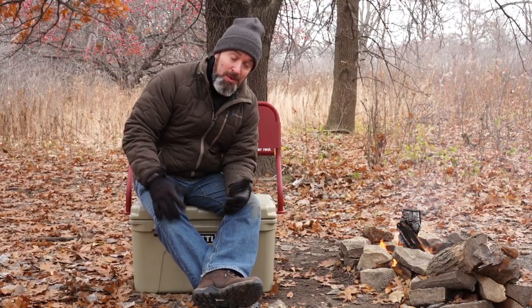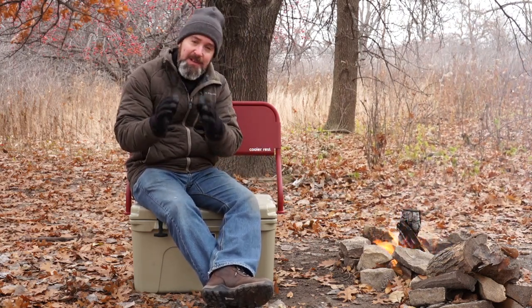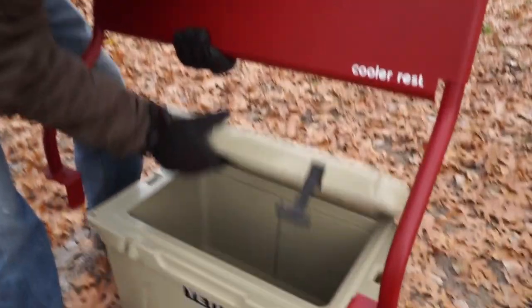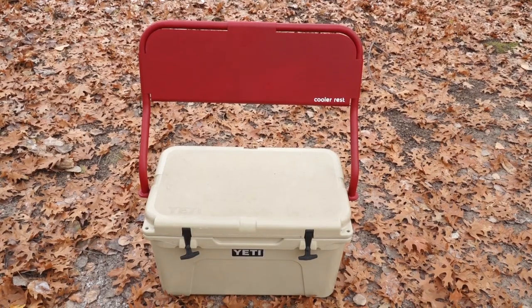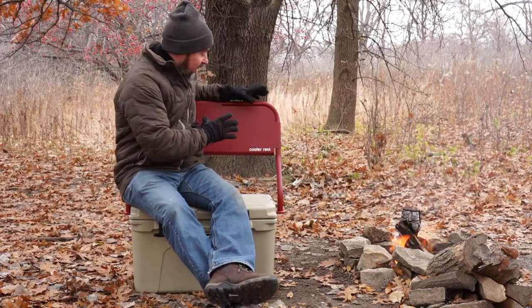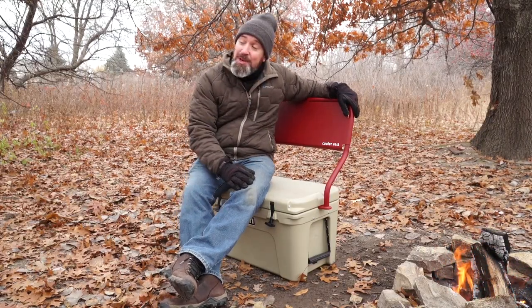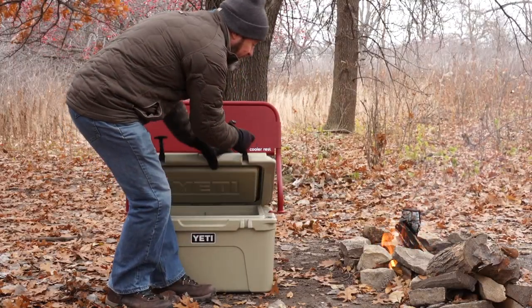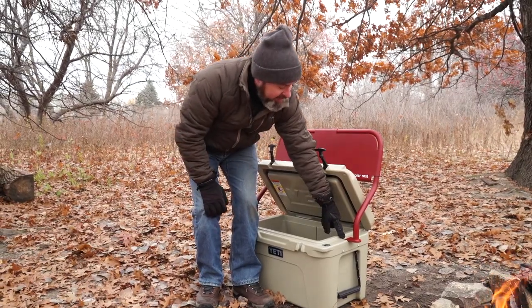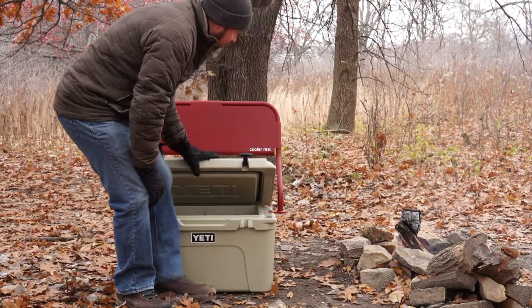Then he's poking around the cooler and he sees these very specifically shaped holes in the sides of a Yeti cooler, and he goes — bing — and the Cooler Rest is born. What he did was create this backrest made out of powder-coated metal. Pretty sweet, pretty durable, and it's just brilliant the way it fits right into these little holes on each side of a Yeti cooler.